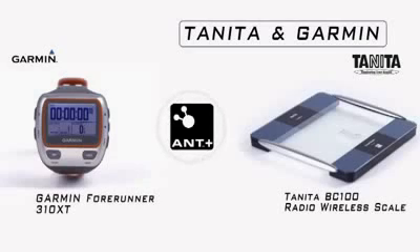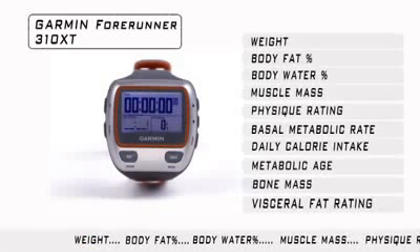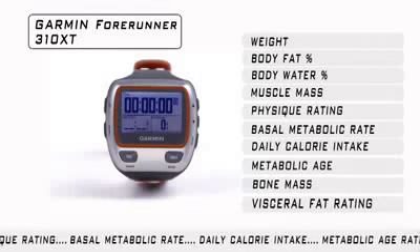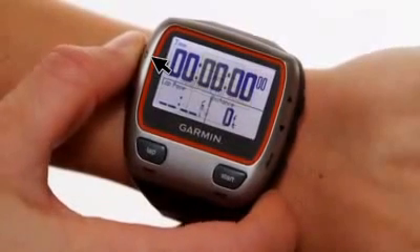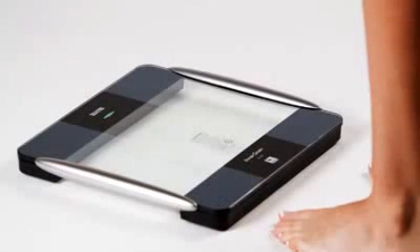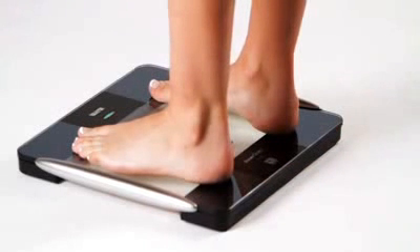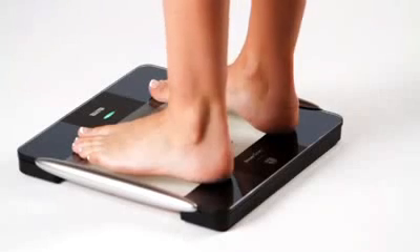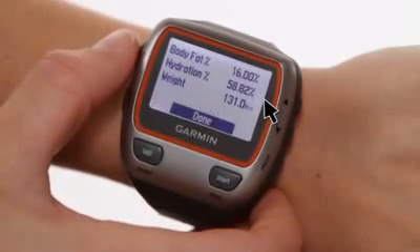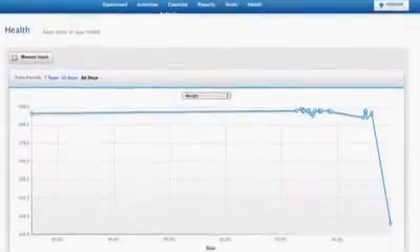When using the Garmin Forerunner 310 XT, you will see your body weight, body fat, and body water results displayed on the watch, while all nine measurements are stored in the watch. Make sure you have activated the Scale feature in the main menu of the watch prior to use. Press and release the power button twice — this will activate your backlight menu and turn on the Tanita BC-1000 platform. Do not stand on the platform until you see the blinking green light. Once the green light is flashing, stand on the scale barefoot for your body composition analysis. The screen of the Forerunner 310 XT will show body weight, body fat percentage, and hydration. All of your other data will be transferred to your PC later for viewing on Garmin Connect's Health tab.